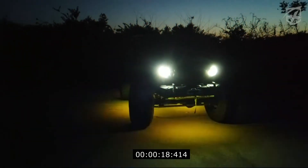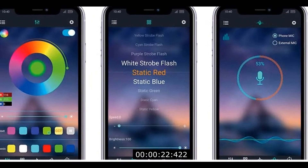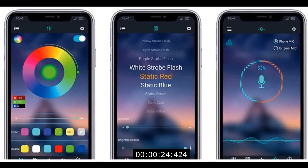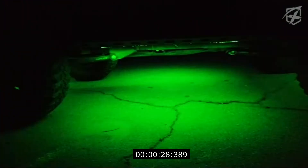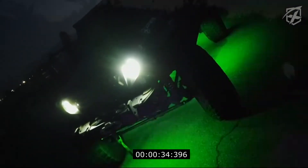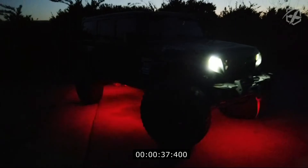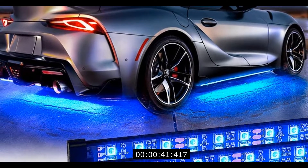New convenient remote control design with eight preset static colors for lighting effects and four sound active modes, along with adjustable speed and brightness, all at the tip of your fingers. Our control box has a built-in high sensitivity mic for sound active modes, easier to operate and turn on/off, and powered with a 12V cigarette plug.